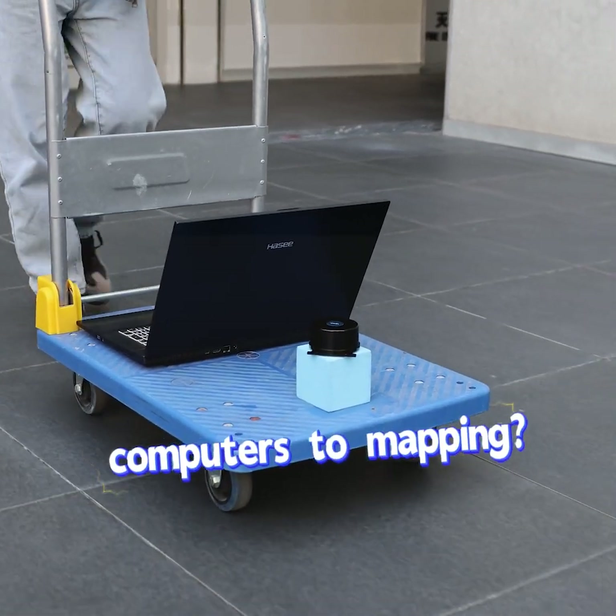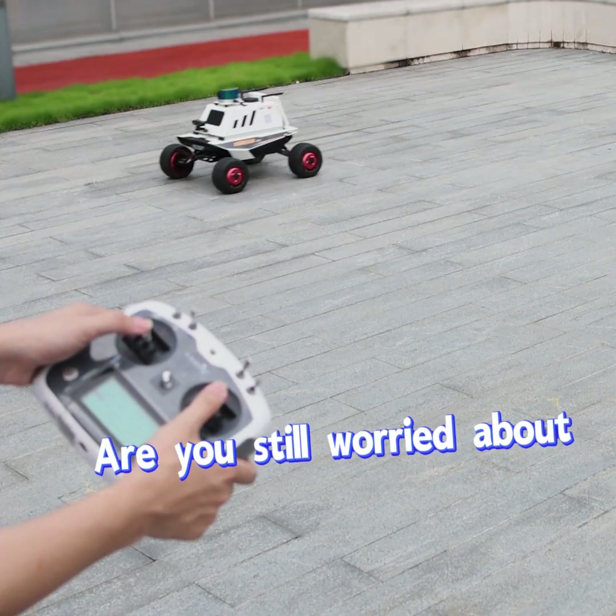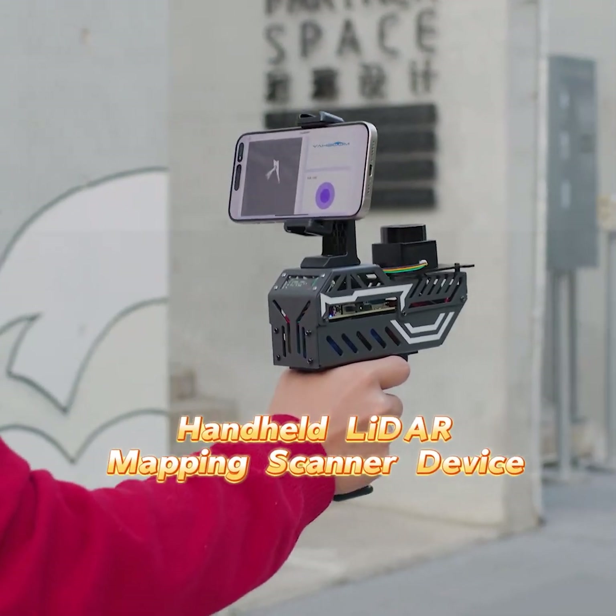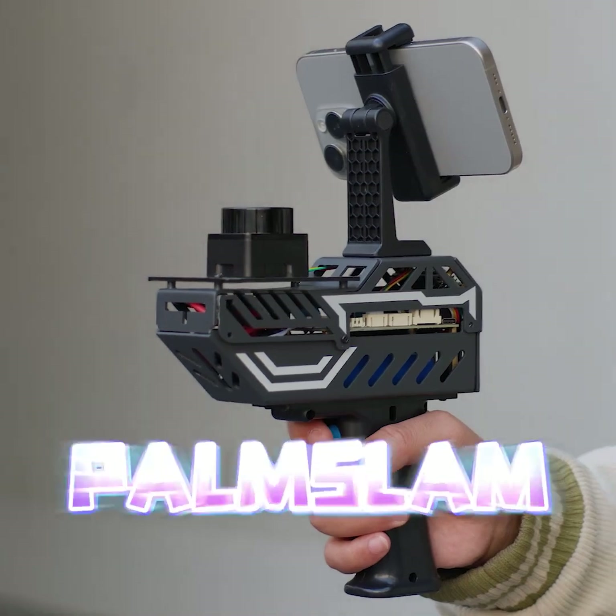Are you still using computers for mapping? Are you still worried about the high cost of vehicle-mounted LiDAR mapping solutions? Look at this latest handheld LiDAR mapping scanner — POMS LAM.